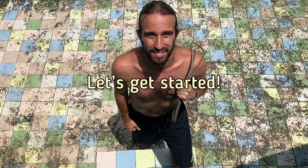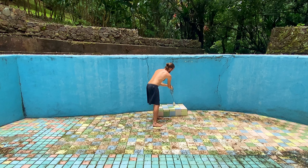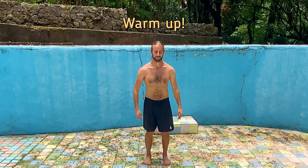Let's get started. Let's first expand our awareness of the original props, body and breath with a warm up.